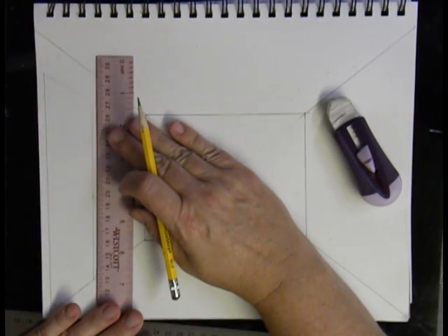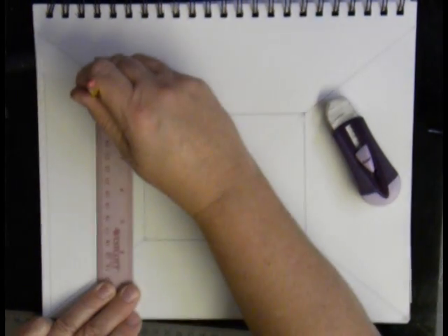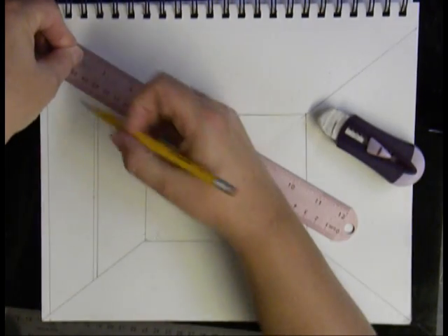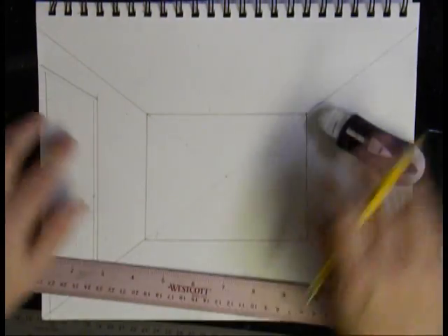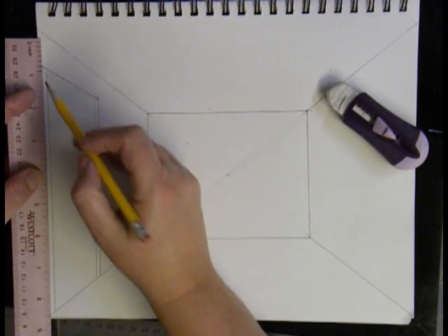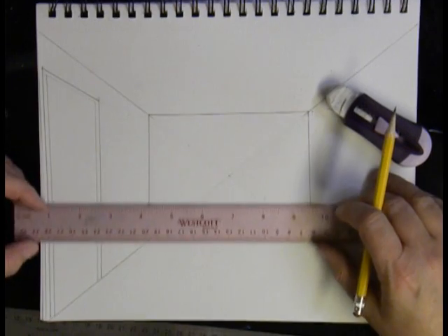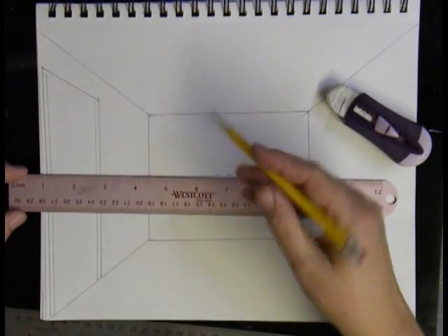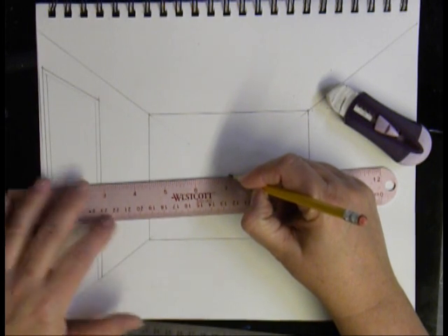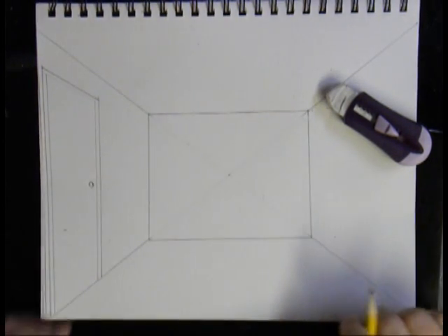I want to put trim around my door. Vertical lines stay vertical and parallel to what's there. I draw a vertical line, then line up with my vanishing point and draw the top of my door trim. I erase the extra construction line and draw the trim on the side — and I have framed my door. Most doors have a doorknob just below center height, and I know the center of my wall falls right where my vanishing point is, so I line up with the vanishing point and draw a doorknob right there.